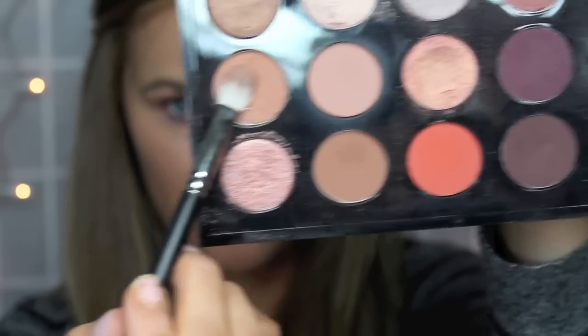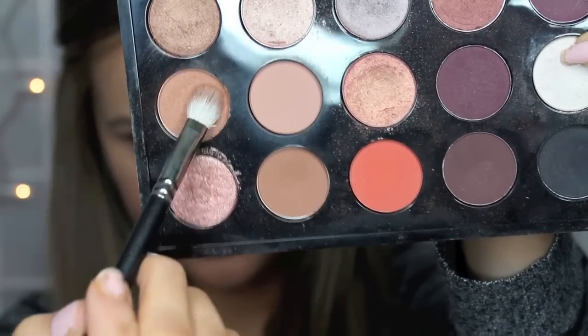The next color I'm going to use is Texture — it's a darker shade with a little more shimmer in it — and I'm going to put that more focusing on the crease. Then I'm going to take my big fluffy brush and just blend everything so there's no harsh lines.